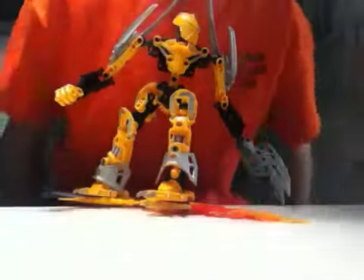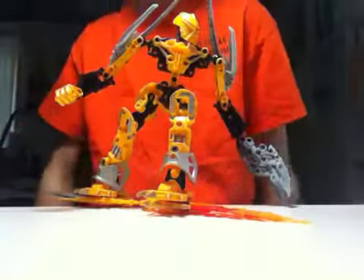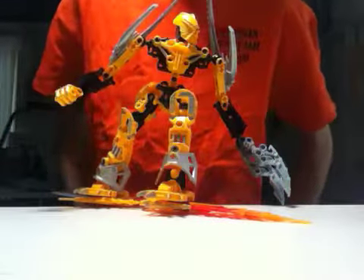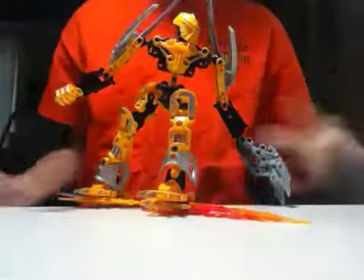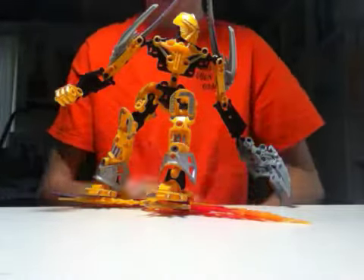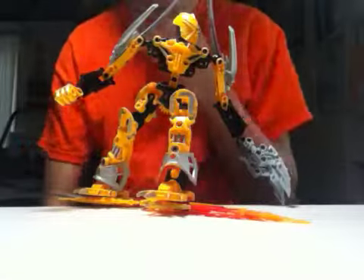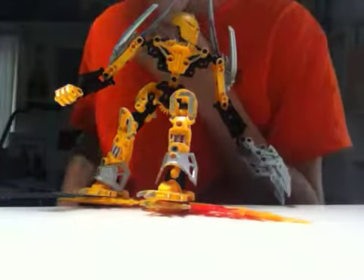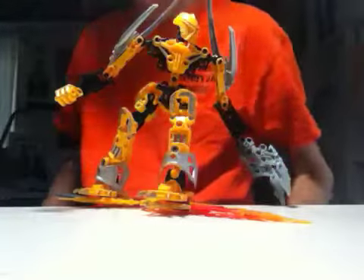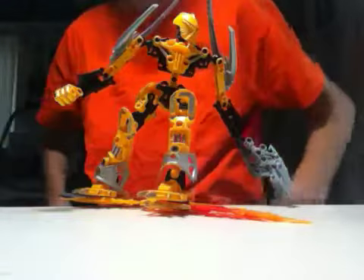Hello YouTube fans and Bionicle and Lego fans, this is Skrilltron coming at you with a review of my customized Mata Nui. There is a story to this — I'll most likely put that in the description if you want to read the story behind all of this, but I'll be glad to explain it anyway.